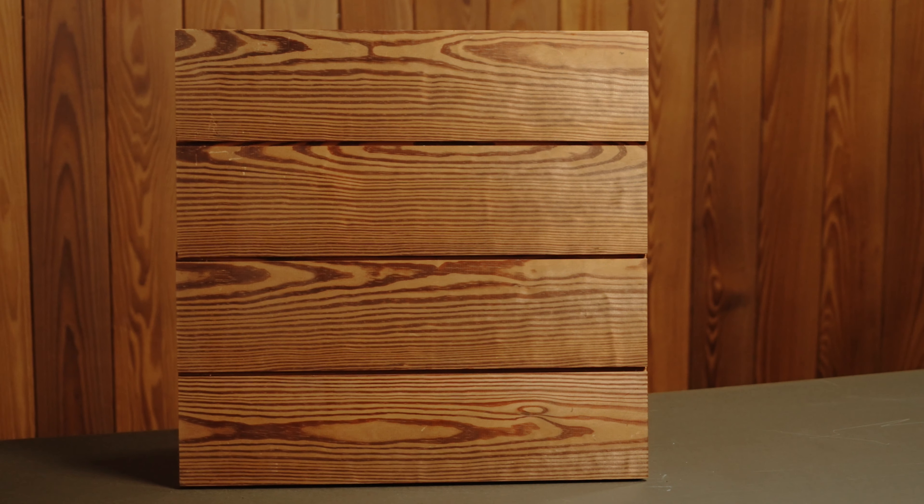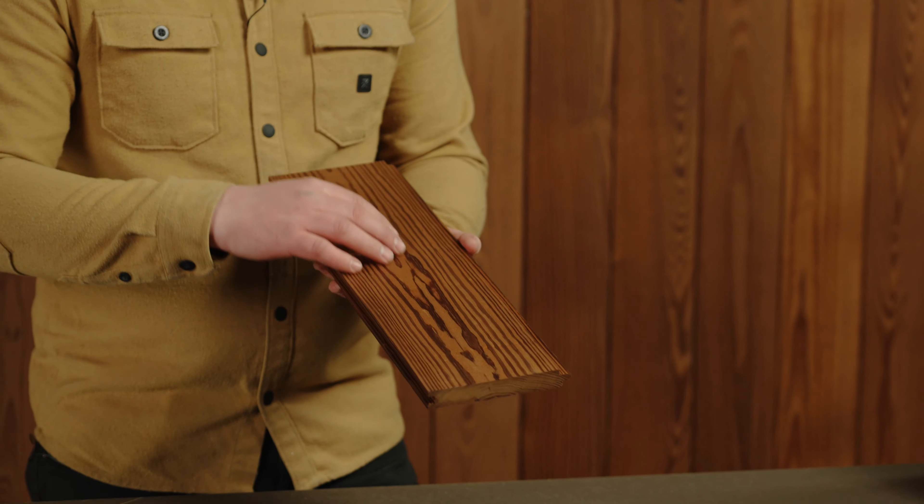Our Pine products come in six foot to 16 foot random lengths and are a clear grade C or better. As with all Arbor Wood products, it comes with a 20-year warranty.